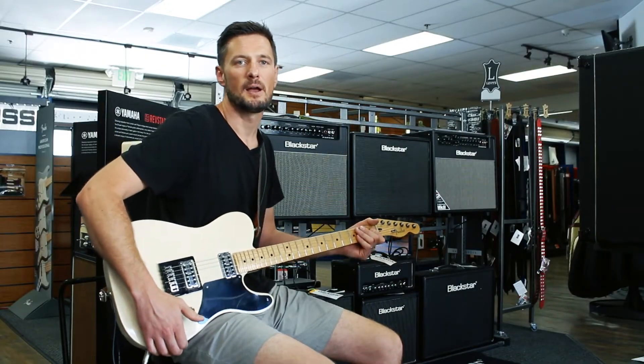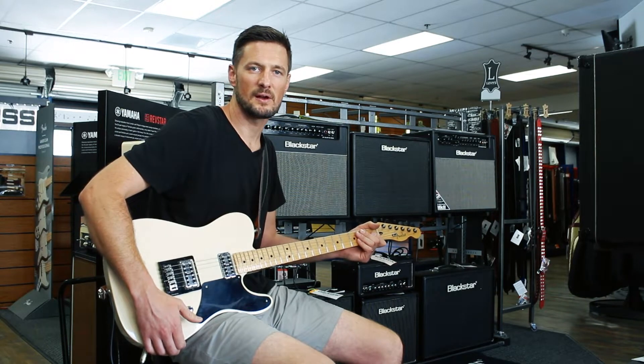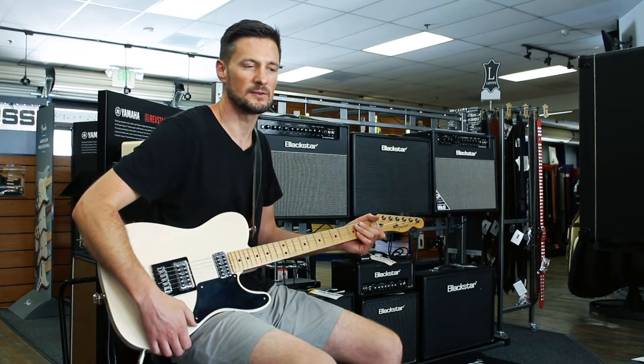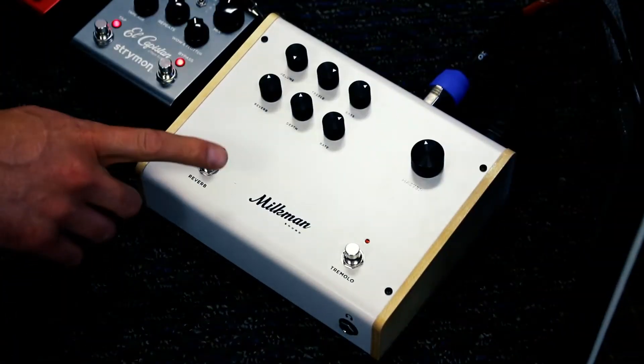It's also got a built-in DI — you can take it directly via the XLR jack to a PA system, or there's a quarter-inch output jack you can take directly to an amplifier. As you can see, there are two footswitches.